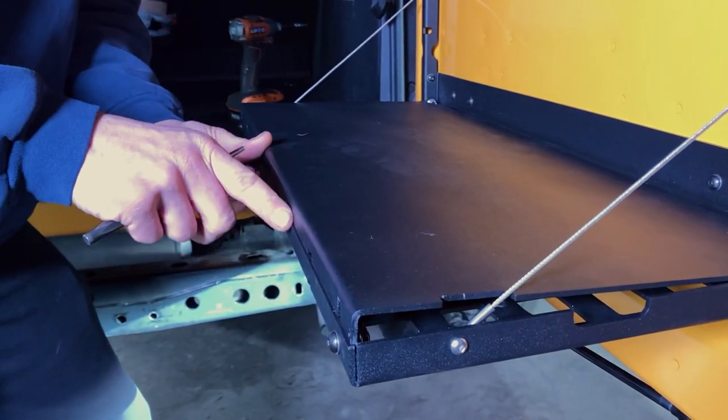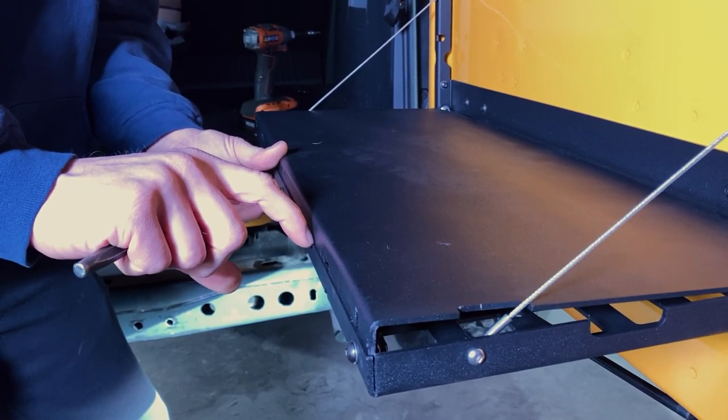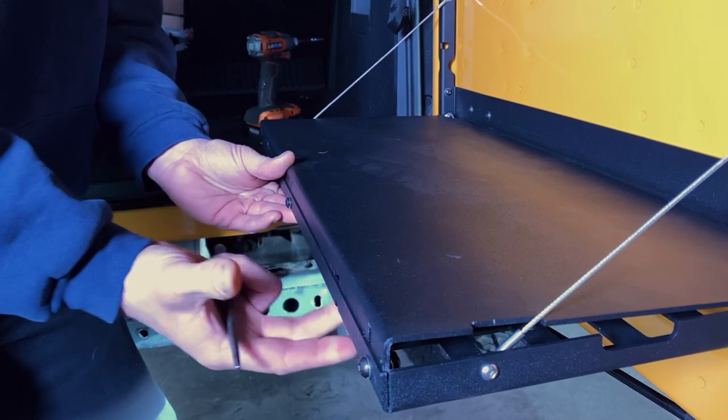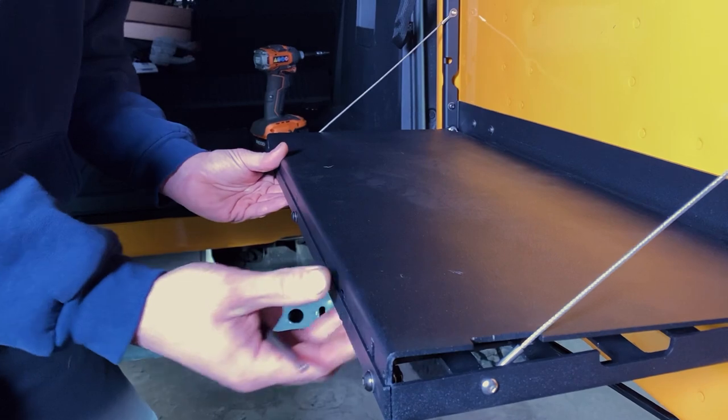Then you can come out here to this end, and what you'll be looking for is about half to three-quarter of material thickness overlap here. You'll want to see a little bit of this edge, but you don't want this to just simply drop down in already, because then it's not as tight as we're looking for.